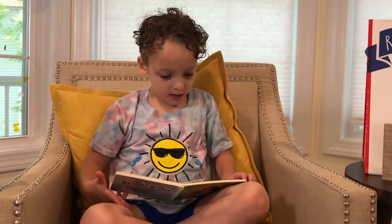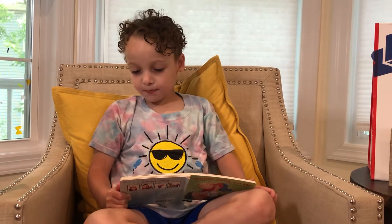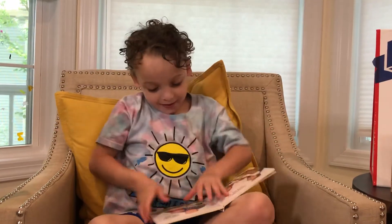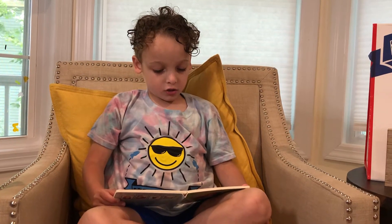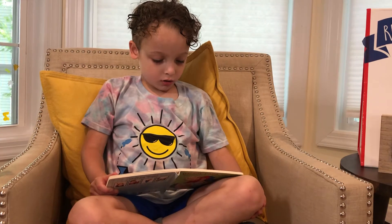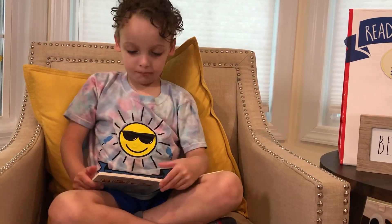Daddy helps me paint the sky. Papa helps me bake a pie. Daddy and I touch strong, strong, strong. Papa and I drum, drum, drum.